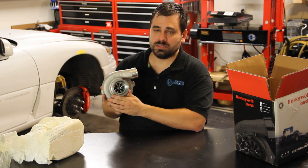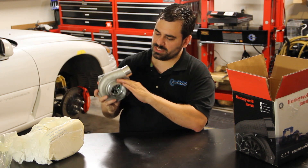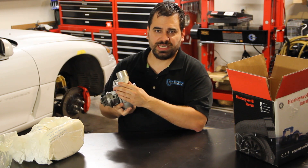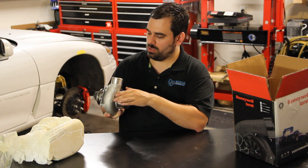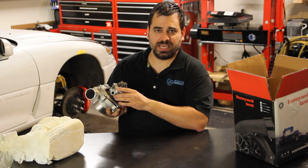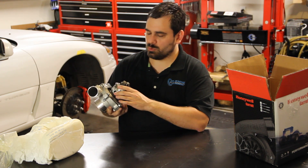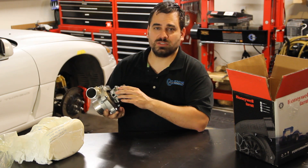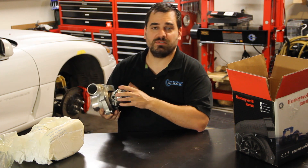So here's the unit. As we said, this is a super core, so this contains the compressor housing. The compressor housing is unique to the GTX style turbos — you can't swap these with an existing GT turbo — but the turbine housing is actually the same. So if you have a GT 2871, for example, you could swap in a GTX series 28 series like this 2867 without changing your turbine housing, and that could save you some money there too.